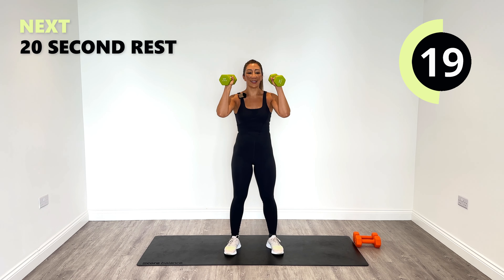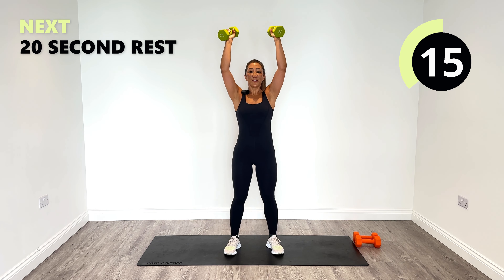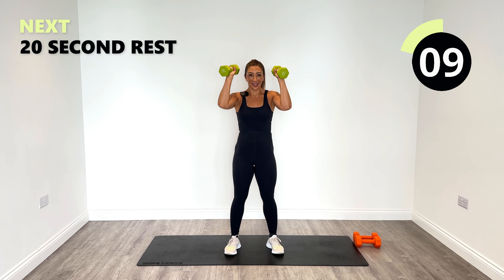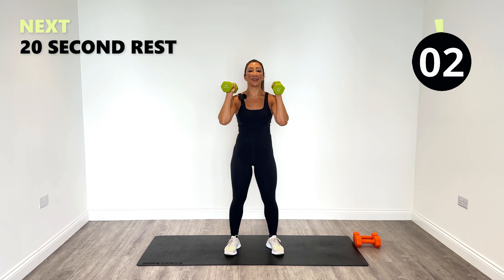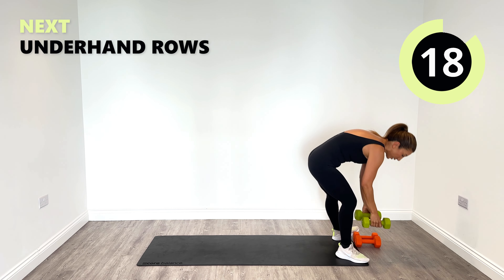Well done. 15 seconds — try not to bend those knees. Good, last one, push and relax.